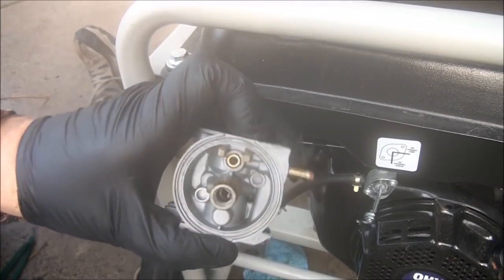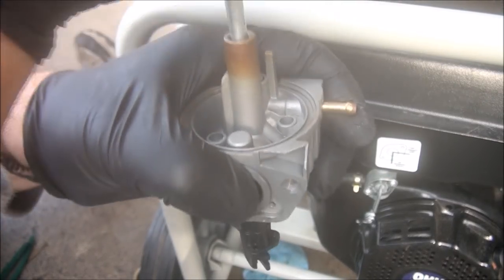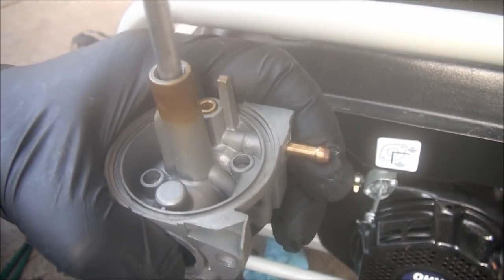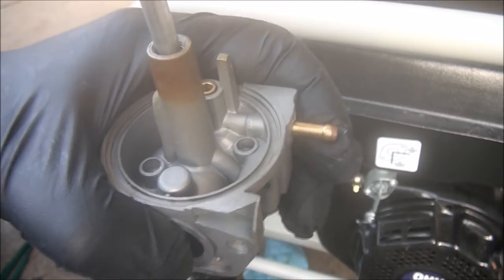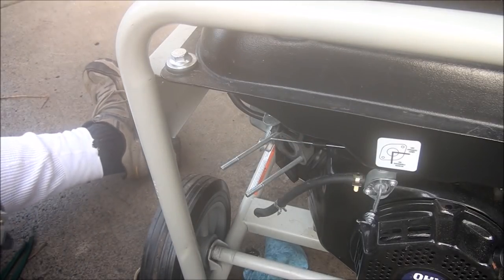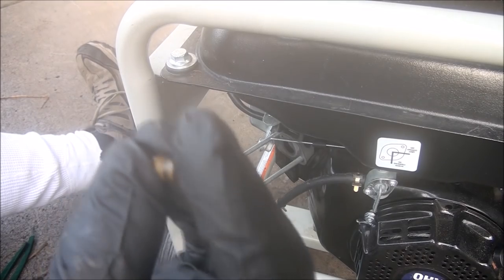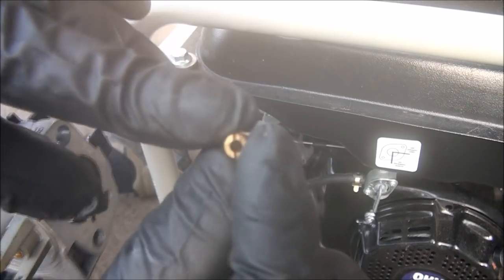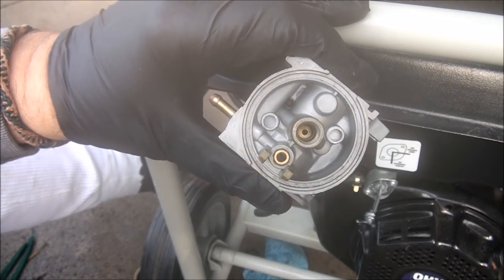I've sprayed a little bit of carburetor cleaner down in there to try to loosen things up. Got it. These rarely thread all the way out — you usually have to fight with them, tap them out. Don't lose that. That's what it looks like, and that's what the main jet looks like. That's the hole that gets plugged up — it has to go all the way through. This one is plugged. Now down in here we have the nozzle, or the emulsion tube.